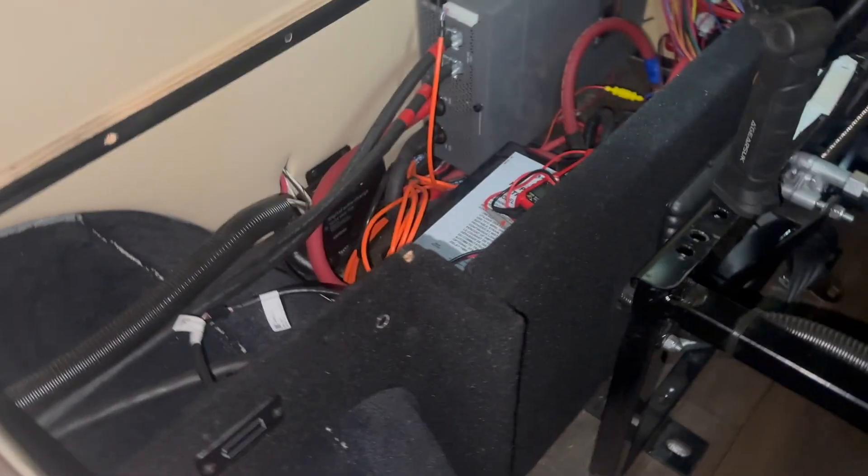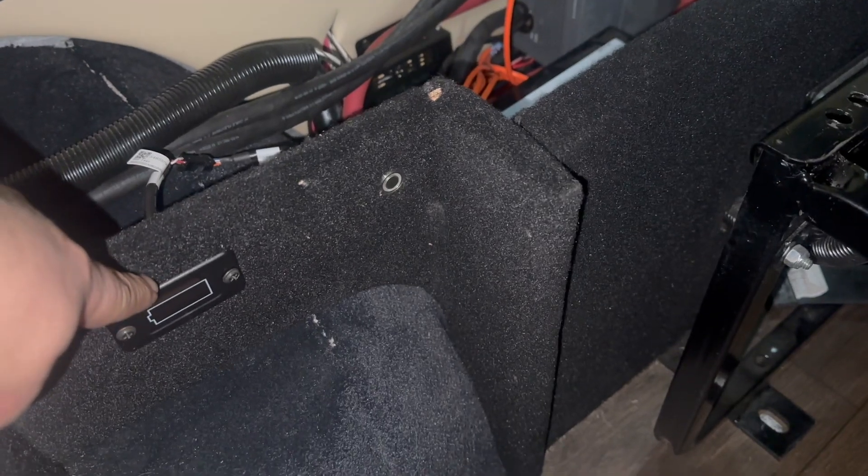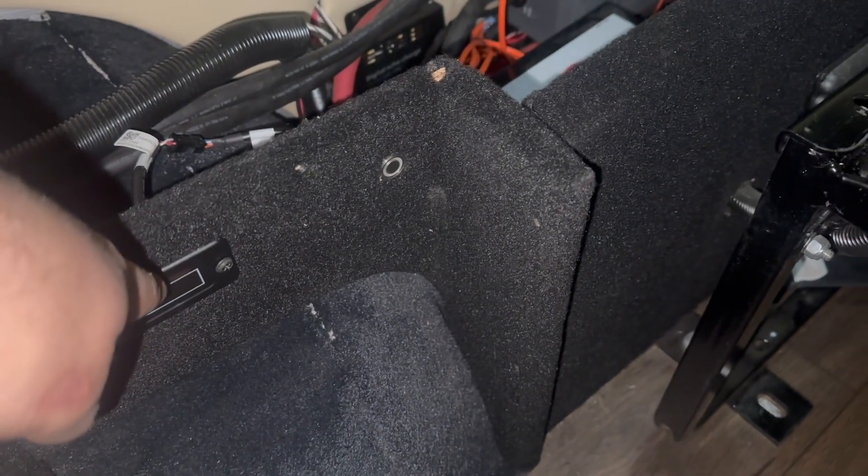Inside the van, the customer let me know where they'd like the battery meter — which comes with these batteries — and the remote on/off switch. So I got those mounted in there, and that's kind of how that's looking.